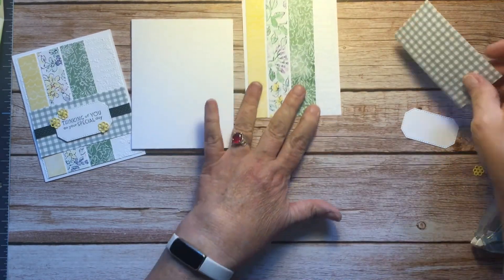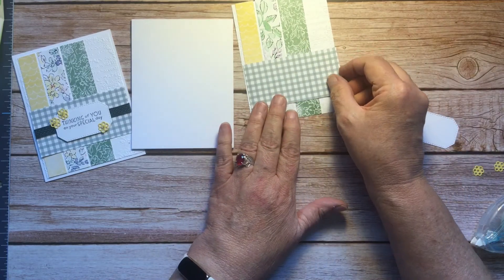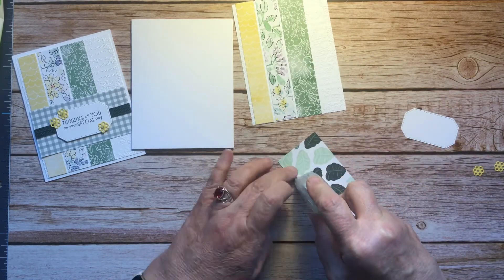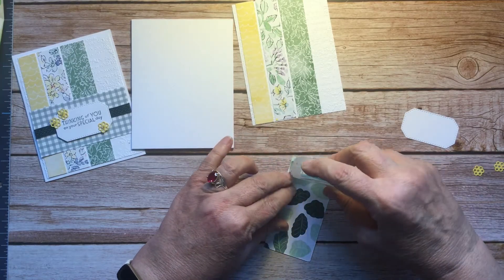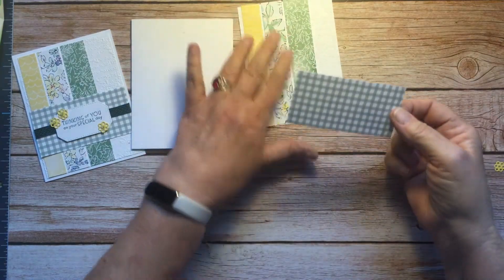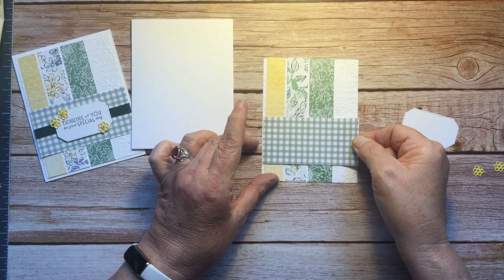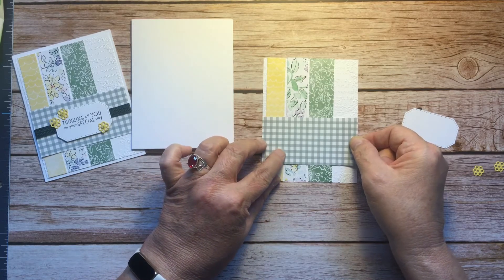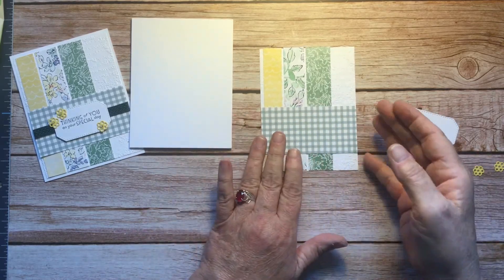Then I'm going to attach this over the whole thing like this. It's just flat, so it's still a pretty simple card, and yet it's stepped up just enough to give it a little more oomph. I think they're both very, very pretty. This piece is four by two now, instead of four and a quarter.